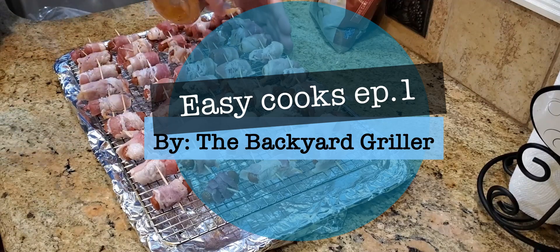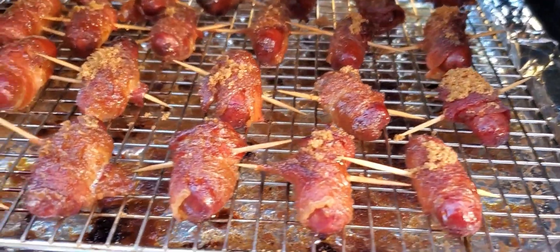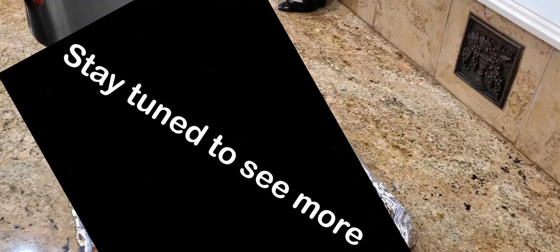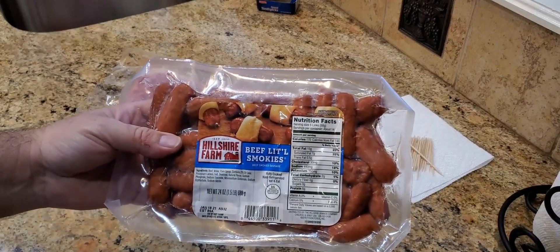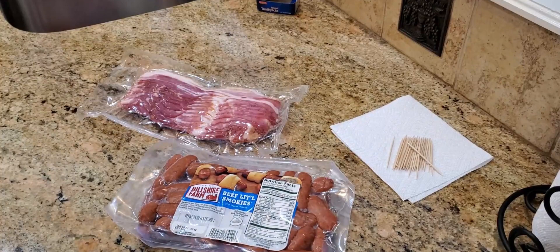You can add as much or as little as you want in the smoker. That bacon looks nice and crispy — they are delicious, guys! Welcome back, all you backyard grillers. Today we're going to be making this very simple but delicious appetizer. All you need is a packet of Hillshire Farms Little Smokies, a packet of bacon, a few toothpicks, and your favorite barbecue rub. They're going to be savory, sweet, smoky, and delicious.